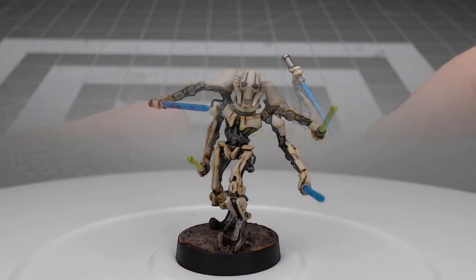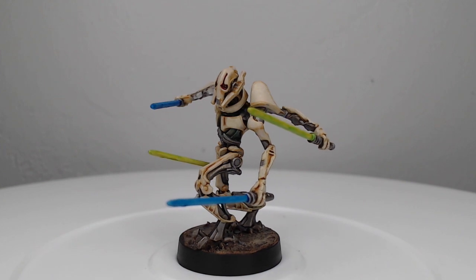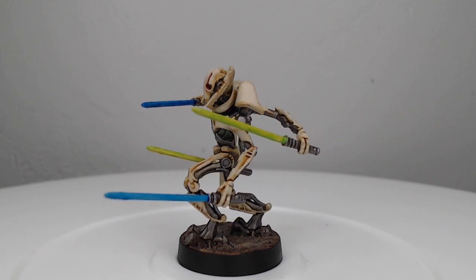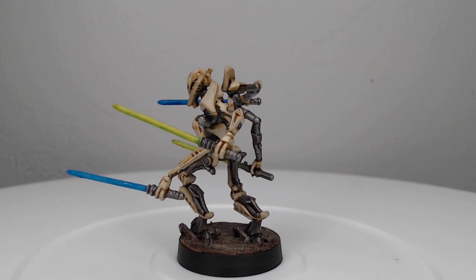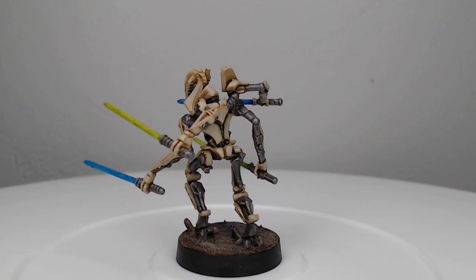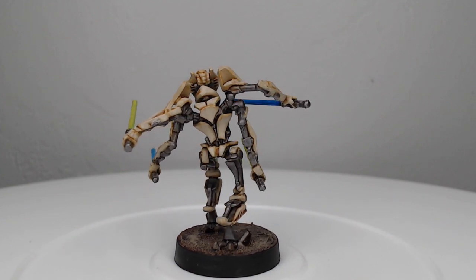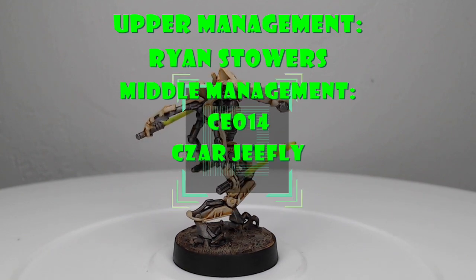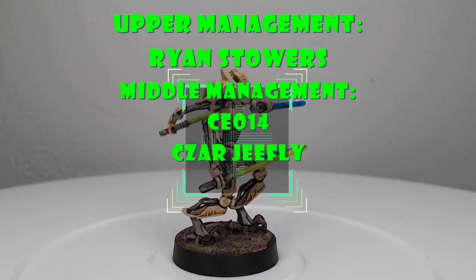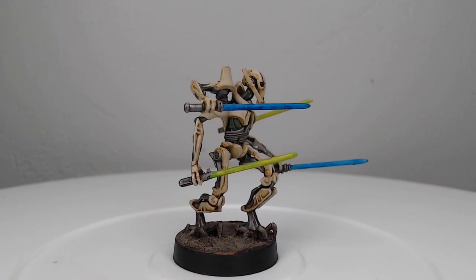And with that we've finished painting General Grievous. Thank you so much for watching today — I really hope you enjoyed it. If you did, go ahead and like it and subscribe to my channel so you can see future videos. Go down in the description and I've left a link to my community Discord where you can chat directly with me. I'd also like to give a special shout out to my channel members that make videos like this possible. If you'd like to become a channel member, hit the join button below. As always, have an amazing day and we'll catch you in the next one.